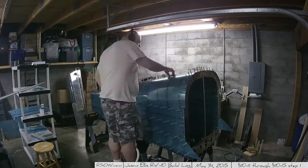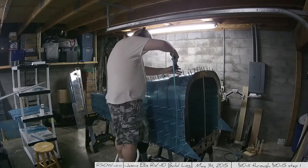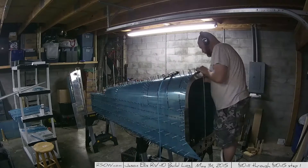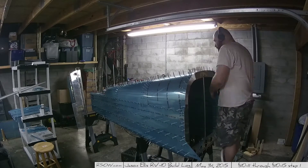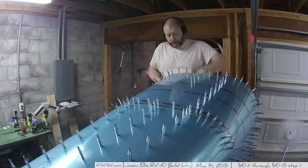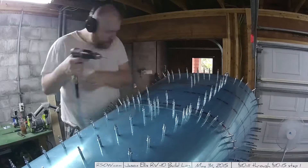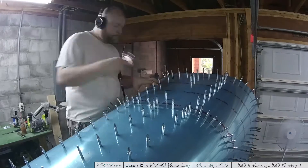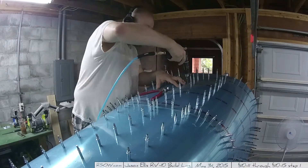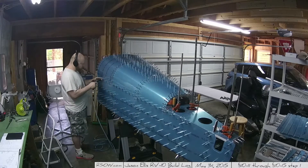If you're going to use a pneumatic drill, one thing I'd recommend is getting one of those really lightweight hoses. You can find them at Avery, Cleveland, or even Home Depot. I got mine at Home Depot — it's super lightweight, about 20 feet. Having a heavy hose definitely adds weight to an already awkward setup, so a lightweight hose like that really helps. Also, avoid the coiled ones — those are terrible.